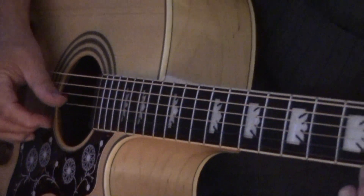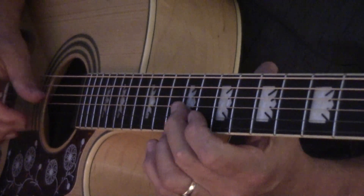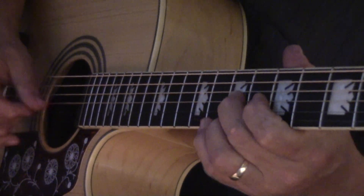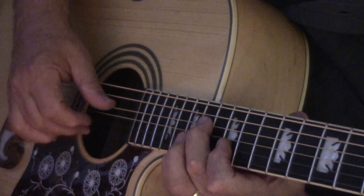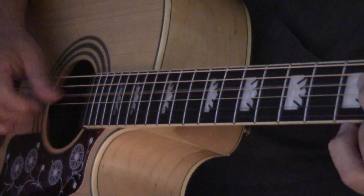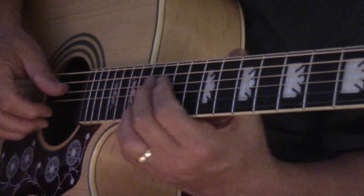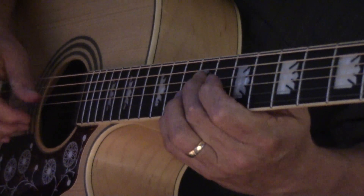Here's some sixths. Here's some tenths. Here's some fifths.